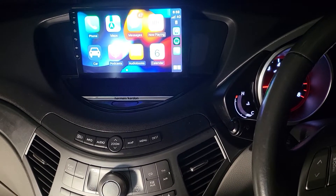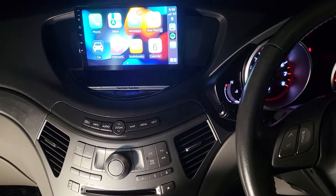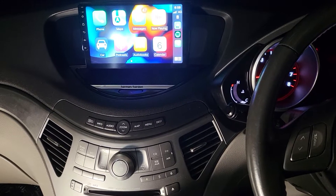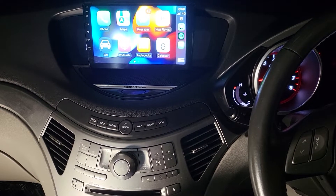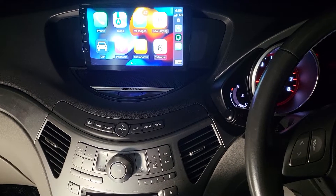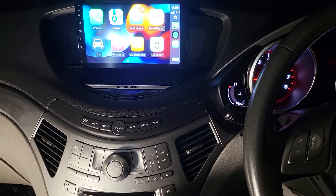Hello everyone. In this video we would like to share the work that has been done on a Subaru Outback 2008 model, which is the one belonging to the 2005 to 2014 series. We already have a few other videos on how to remove the head unit on the top and at the bottom.